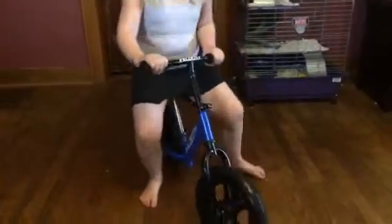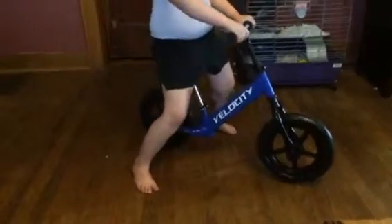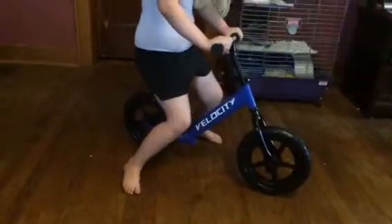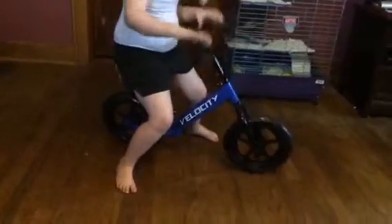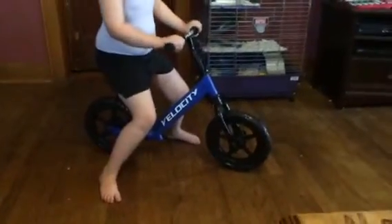Hey everybody, this is Stephanie from Suissex Diva, and Zoe is helping me out today. She is playing on Velocity Toys, or Velocity Bikes, and these are their little no-pedal bicycles. And as you can see, it's just kind of a real sleek design.